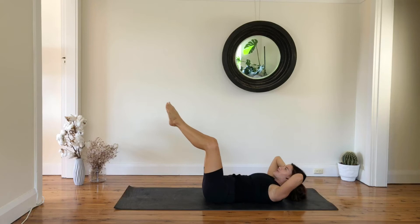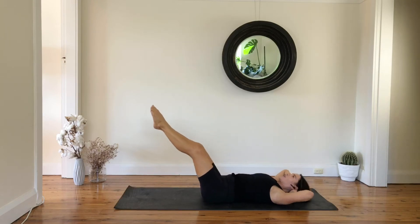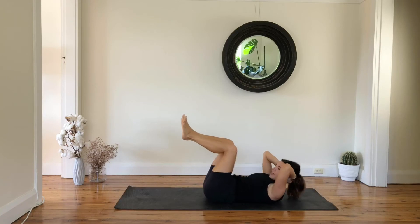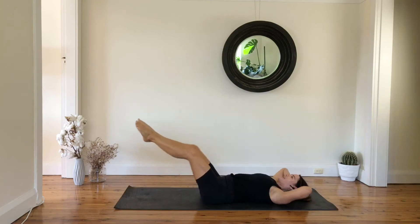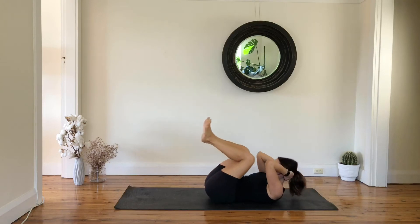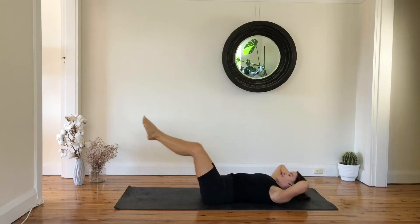Flex your spine, lower your chest, reach your legs. Let's just keep slowly going — we're here for eight more, and seven, six. Be careful, don't overarch your lower back. Five more.